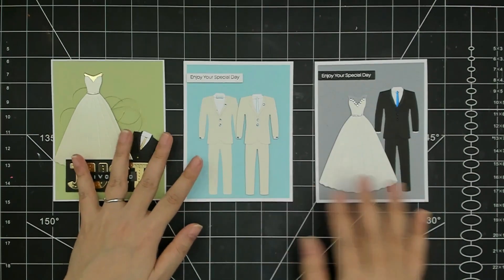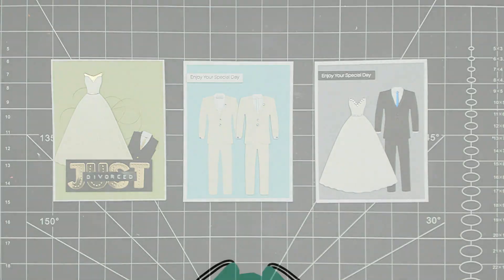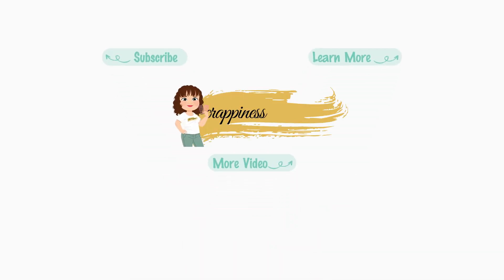I hope that you enjoyed this video and these samples. The products are available on the shop — I'll leave links to them in the description box below. Until next time, happy crafting and have a fantastic day. Bye!